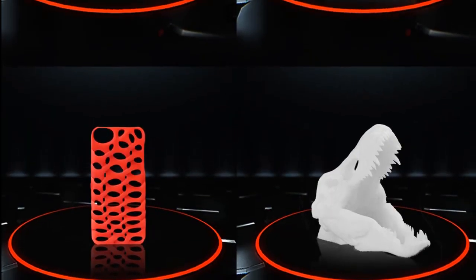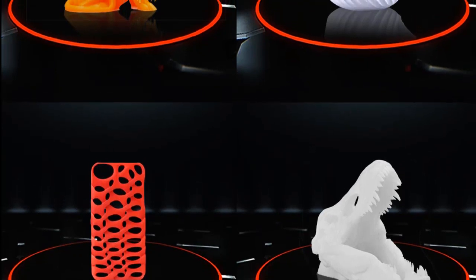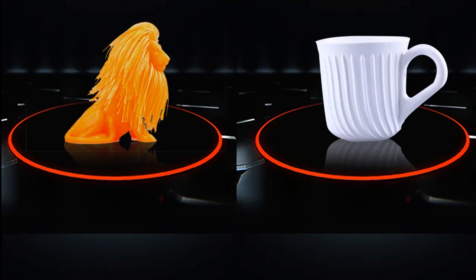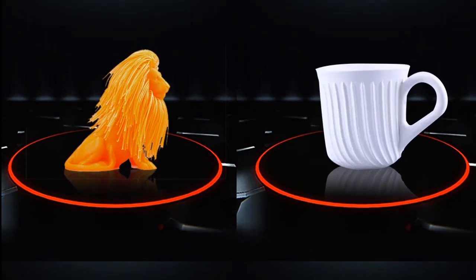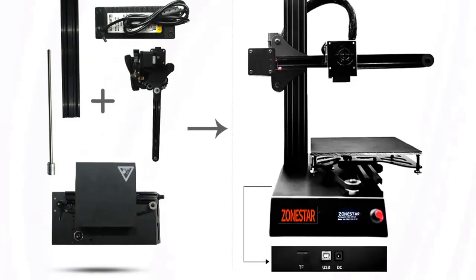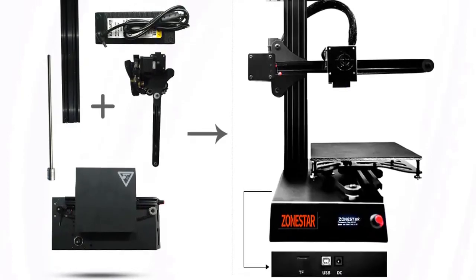Maximum print size is 150x150x150mm. Ultra light, small size, and easy to move. All metal parts — not easy to break. Open source design allows you to upgrade for more gameplay, such as laser printing, engraving machine, and more.